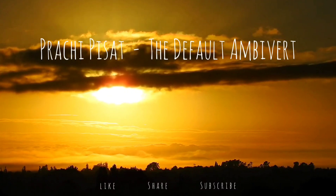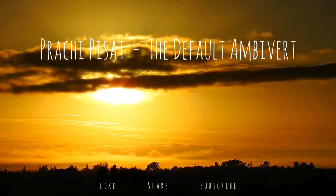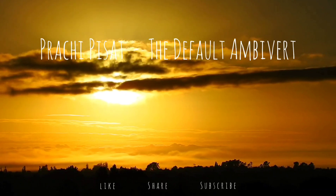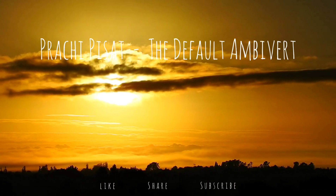Slowly move your focus to your stomach. Breathe in deeply and notice the rise and fall of your stomach. Observe what you notice.